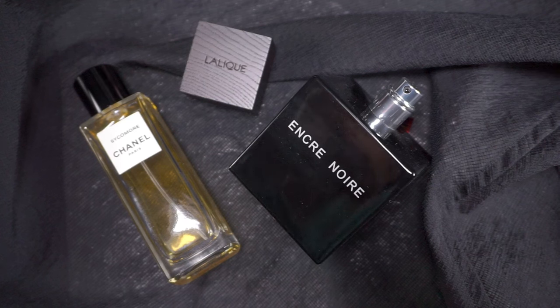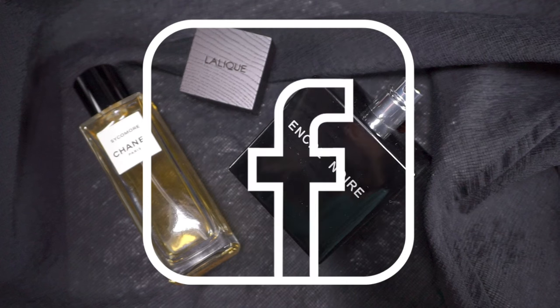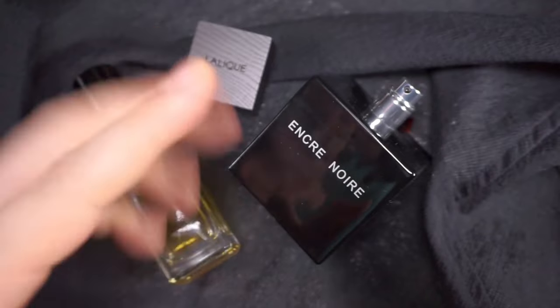So guys, I hope you liked this review — and actually comparison at this point, because they've been together on screen the whole time. A review of Encre Noir Eau de Toilette and comparison between Encre Noir Eau de Toilette and Sycamore Eau de Toilette from the Les Exclusives range by Chanel. Thank you so much for watching. I'm also on Instagram, Facebook, and Twitter — SuperDekoball spelled together — as well as on Patreon. I love you all, and don't forget to never give up on love. I'll see you very soon. Take care. Bye.